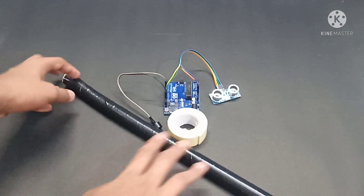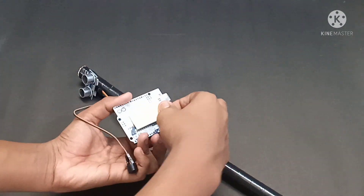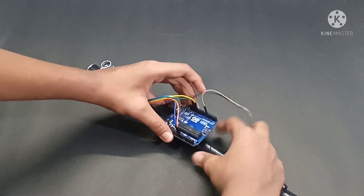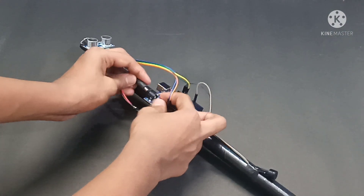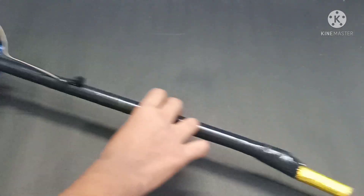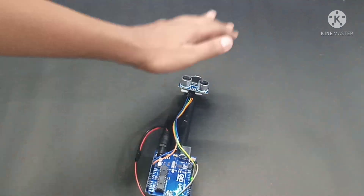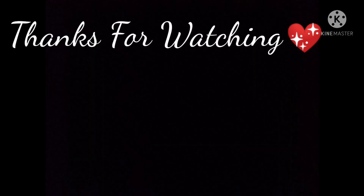I have used PVC pipe to attach the components, and now our smart blind stick is ready. So that's it for today's video guys. Hope you liked this video. Give a big thumbs up, and don't forget to share and subscribe to my channel. Press the bell icon so that you get notified whenever I post new videos. Thank you.